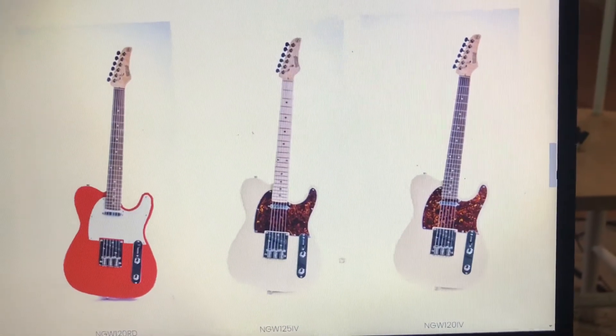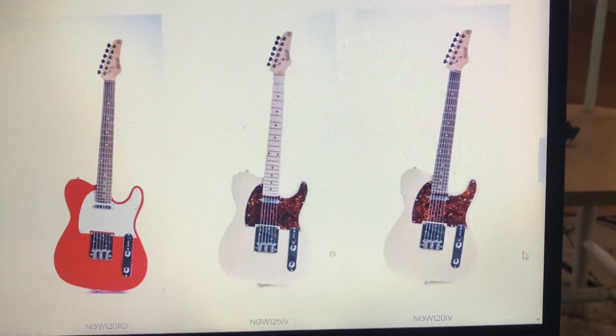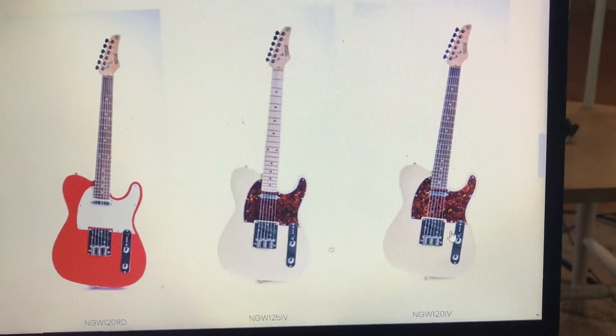The biggest obstacle on this review is information. There really isn't much information available about the guitar. The Nashville Guitar Works website doesn't list any stats for any of their guitars — they only have pictures of each model.